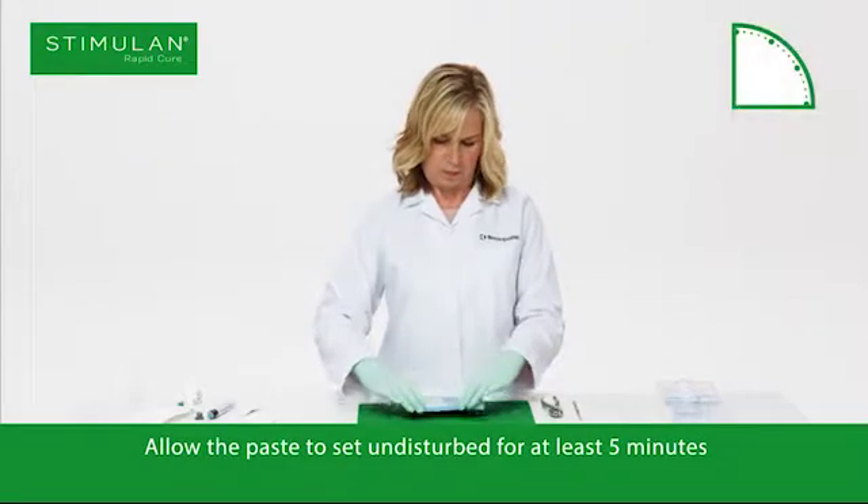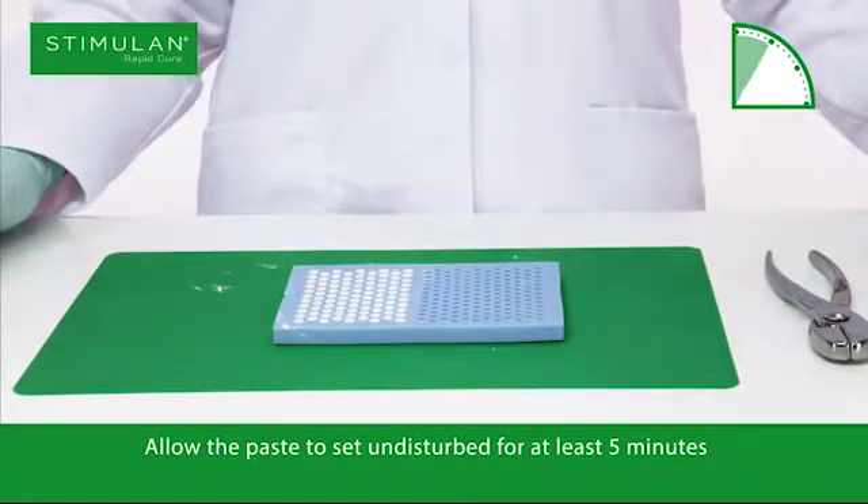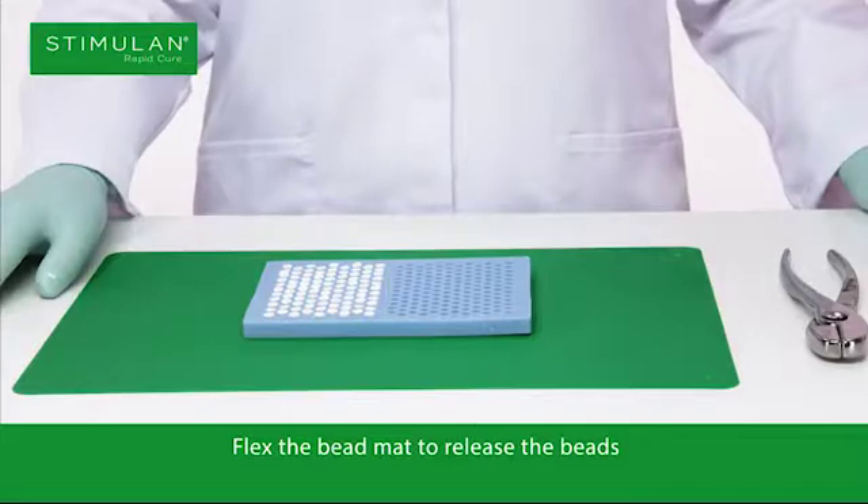Firmly tap the mat on a hard surface to release any air trapped in the bead cavities. Allow the paste to set undisturbed for at least 5 minutes. Flex the bead mat to release the beads.